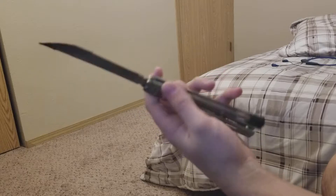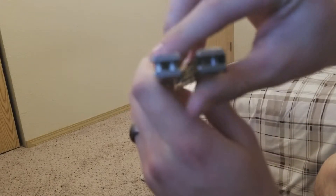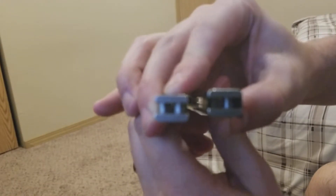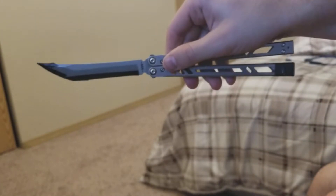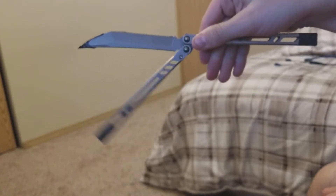Without much tuning, there's the handle play — hardly any handle play. I did put some blue lube on it from Benchmade, and that's only because I had to re-lock tight it.